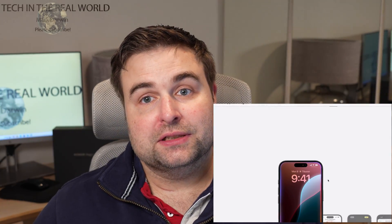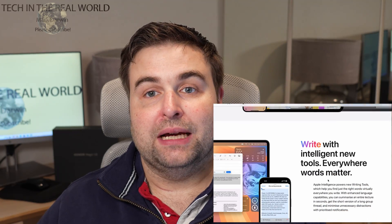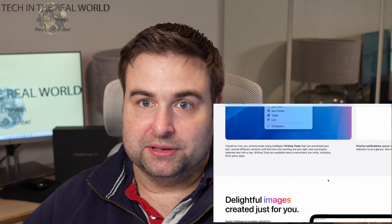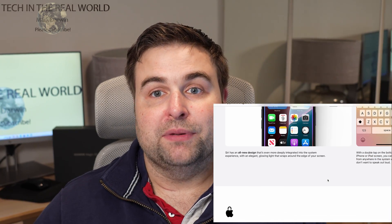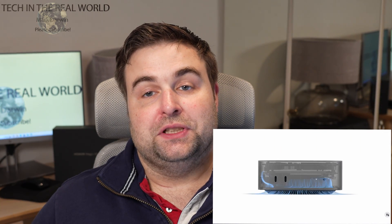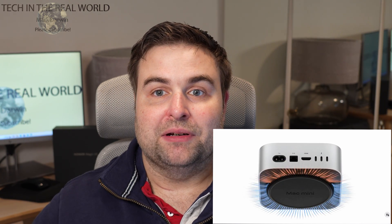All Mac Mini models get Apple Intelligence. I've tried the latest features and it works fine on the standard M4 model — the M4 Pro is no problem either. There are great features like writing tools, email summary, and the new Siri, so don't be afraid to use them. One nice thing is the Mac Mini has built-in speakers and they actually sound quite good. I've used them when I've forgotten to plug in external speakers and I've even taken the Mac Mini out with a portable monitor and Bluetooth keyboard — it worked really well.